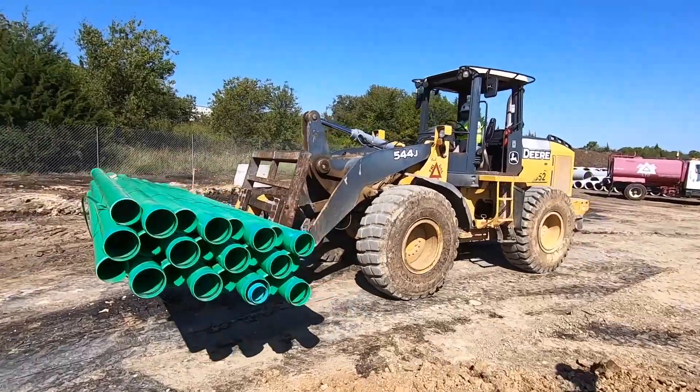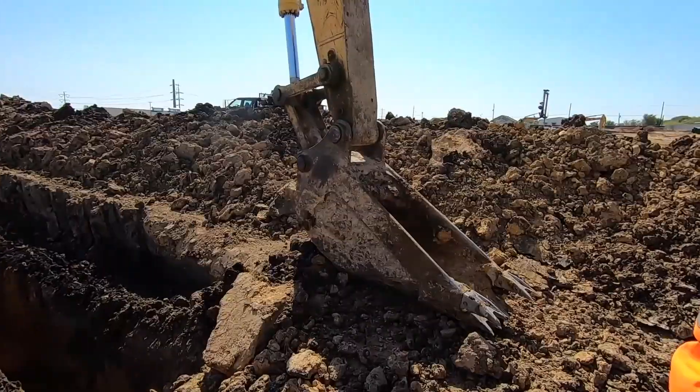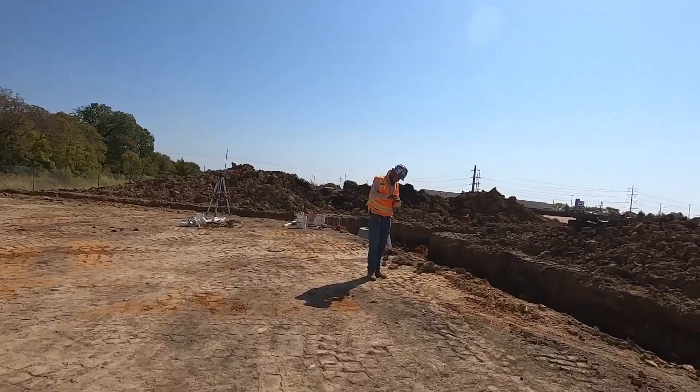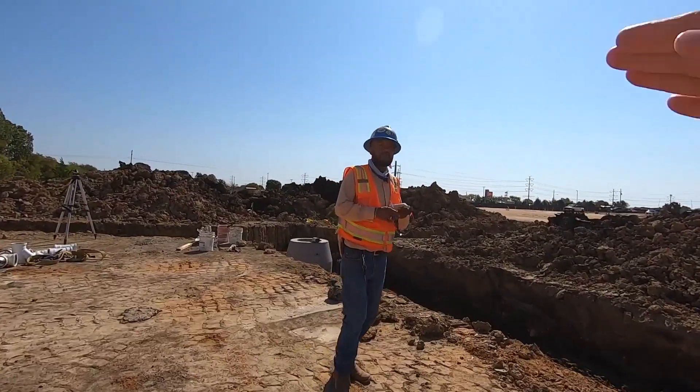Now let's take you around and show you the site — some of the cool things happening underground. Sewer, water, storm — all that utility stuff is going in. Pearson's going to give us a tour. That's the sewer pipe coming through. Check that out. I was just told you have the most important job: make sure it flows downhill.